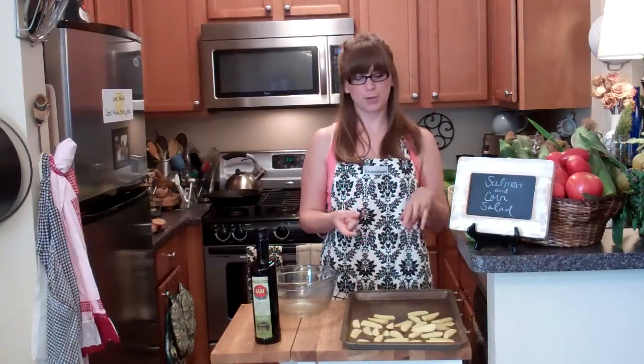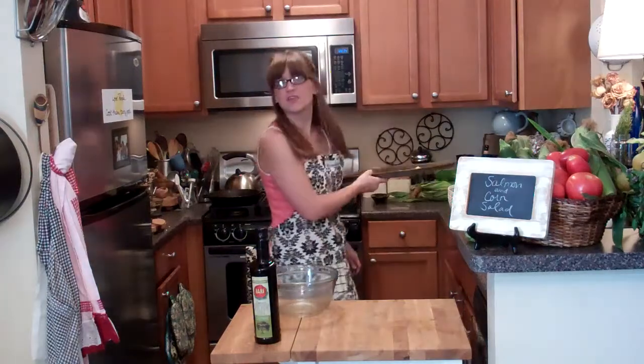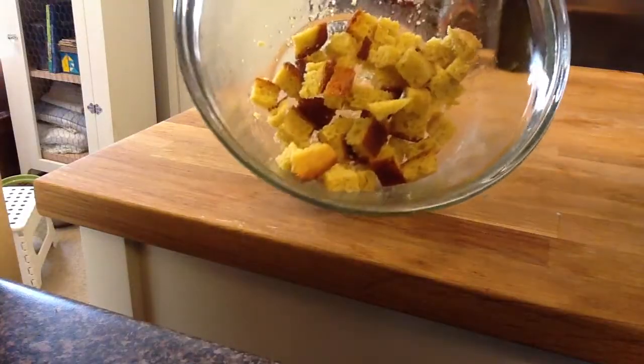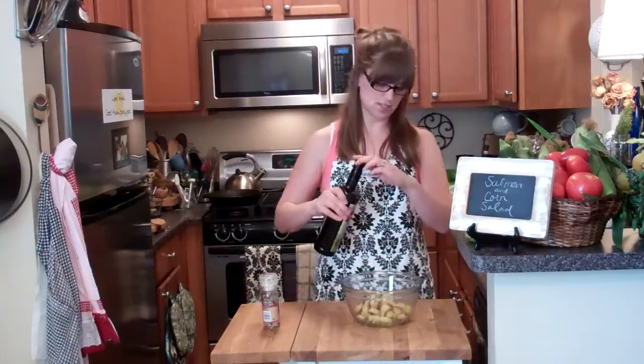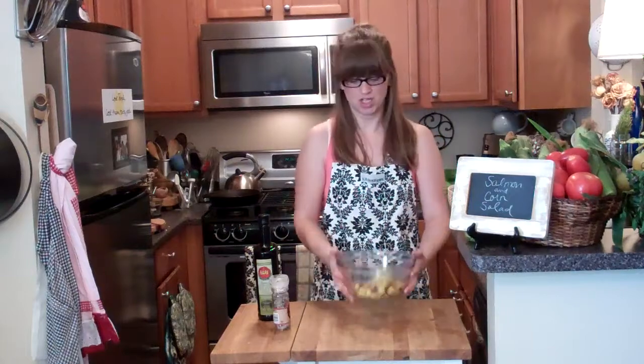I'm going to cook these for about 30 minutes — halfway through I'm going to take them out, flip them, and at that point I'm going to add my croutons to the oven. Potatoes at 350. I'm using cornbread — leftover cornbread. I used the Pioneer Woman's recipe, cubed it up, add just a little bit of oil, about a teaspoon, salt and pepper, just a bit. Toss, toss.